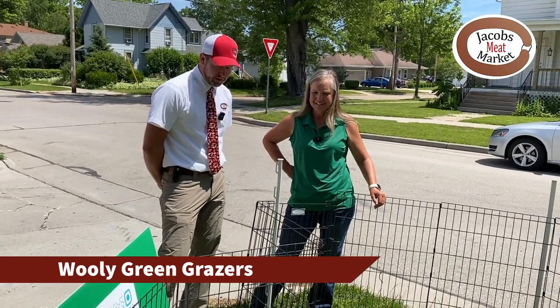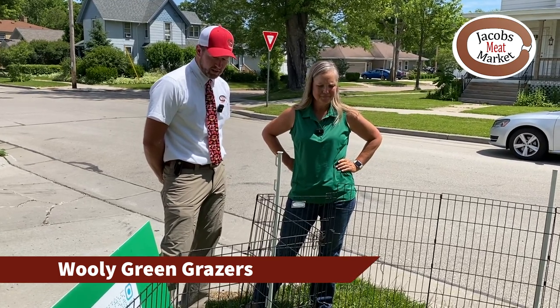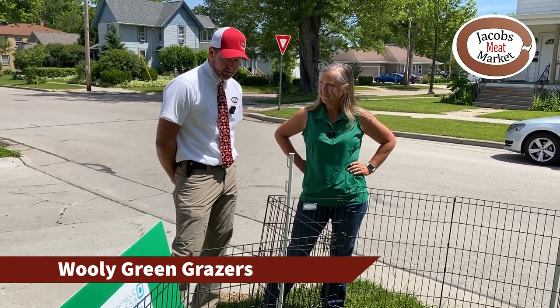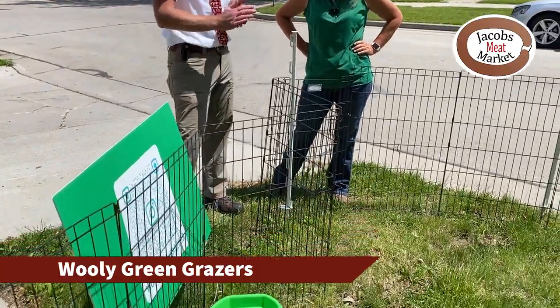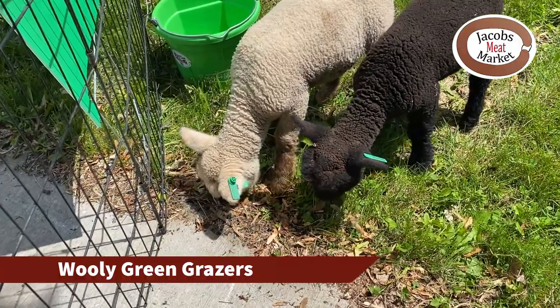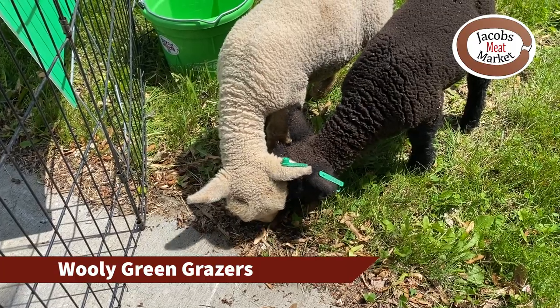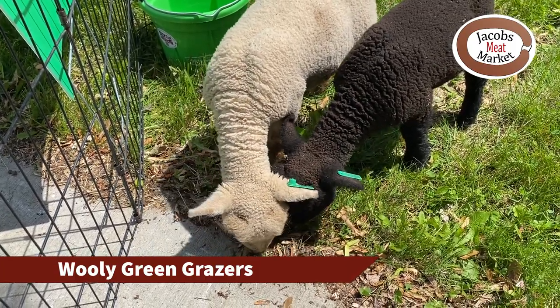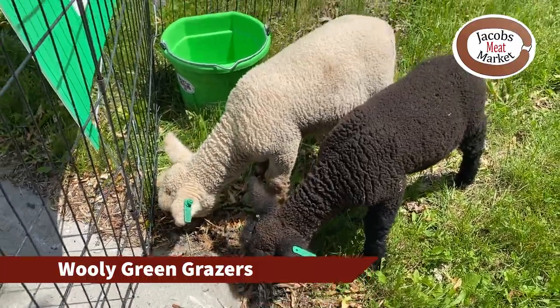Thank you very much for bringing the sheep and the lambs by. We will tag you on our socials so people can get in contact with you if they have any interest in your services. Even for small little tiny areas, we're happy to come out.